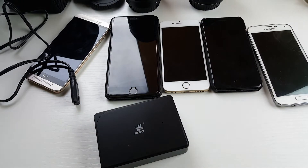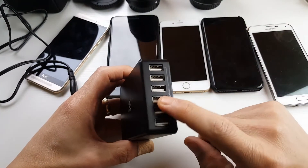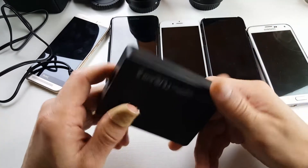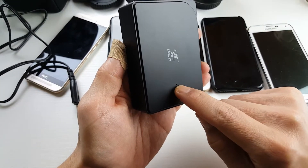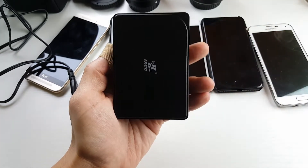But of course you can charge pretty much anything that has a USB port on there. The only light that comes on when this is actually on is a very dim blue light. So if you're sleeping at night, there's no light that's going to keep you up or anything like that.